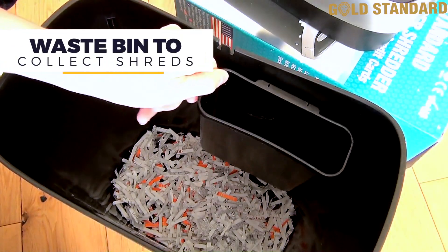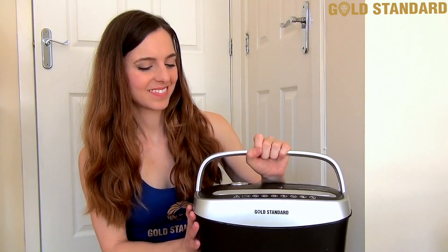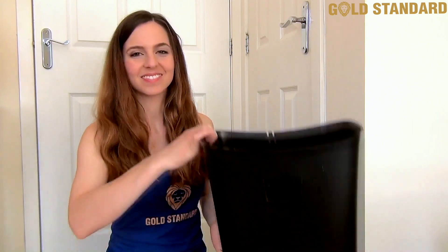Shredded documents and other items will conveniently collect in the waste bin below, and the Gold Standard machine also includes a carry handle for easy maneuvering and emptying before your next shredding session.